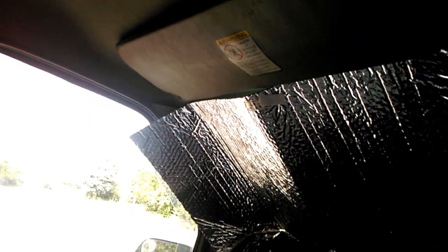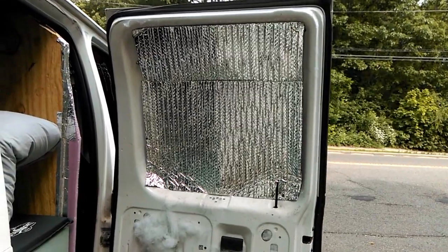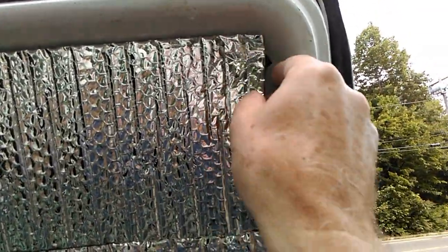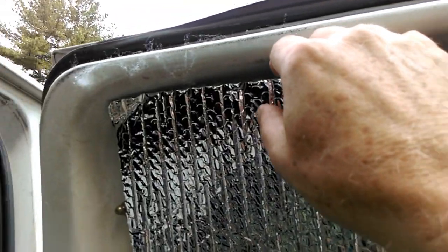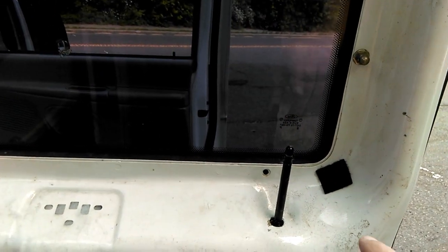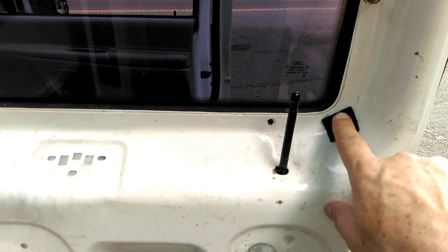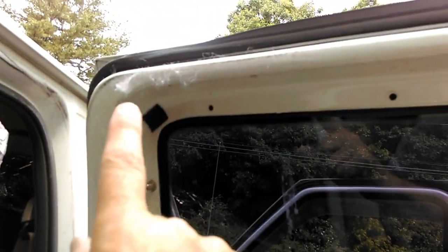There it is — there are my solar shields for the windshield. I think I'll trim off these corners right here and over there too, just to make it a little neater. I have this one done — this is my first test. I was able to pull that apart without it pulling the backing off, so this adhesive is going to hold. I just put four corners on it — one, two, three, four.